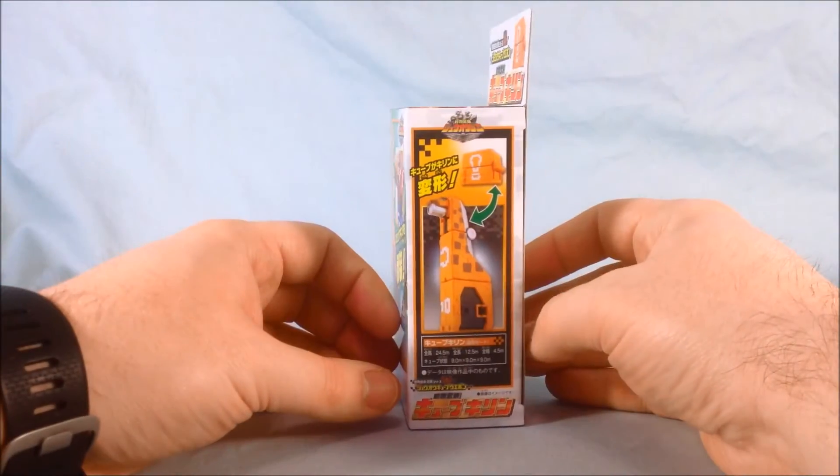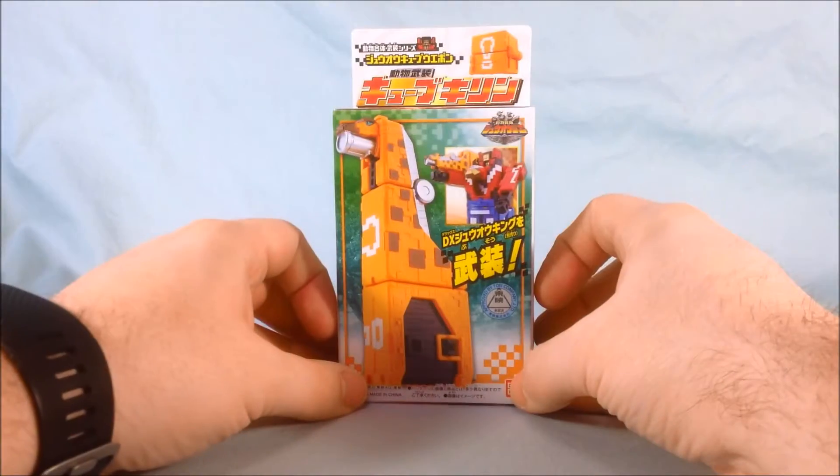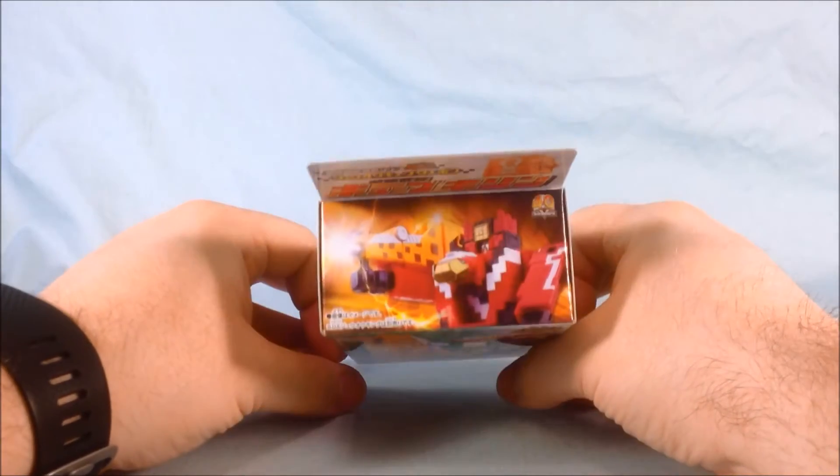Here he is on the side, and again on the other side — really not much going on in the back. That's a pretty cool picture there on the bottom though. I like that. So without further ado, we'll bust this guy out of the packaging and take a closer look.